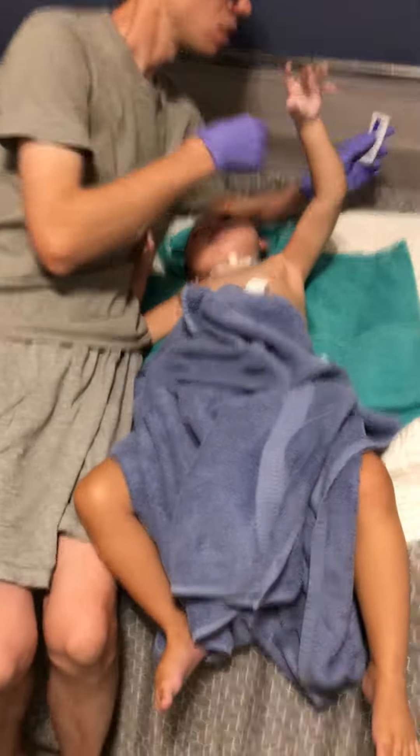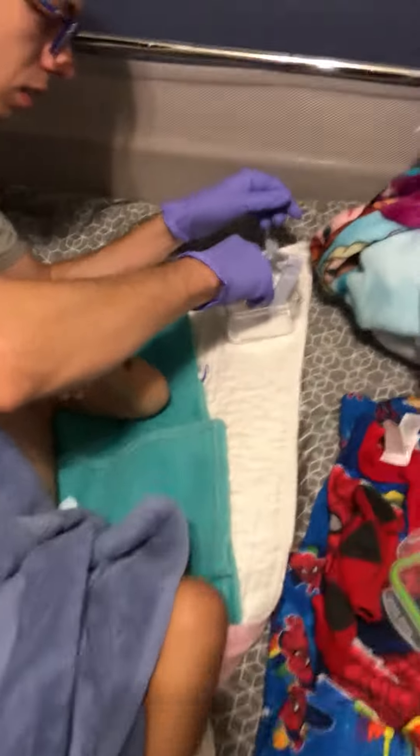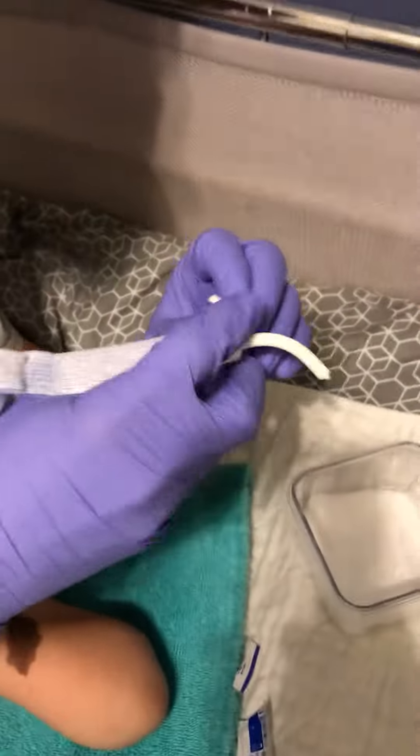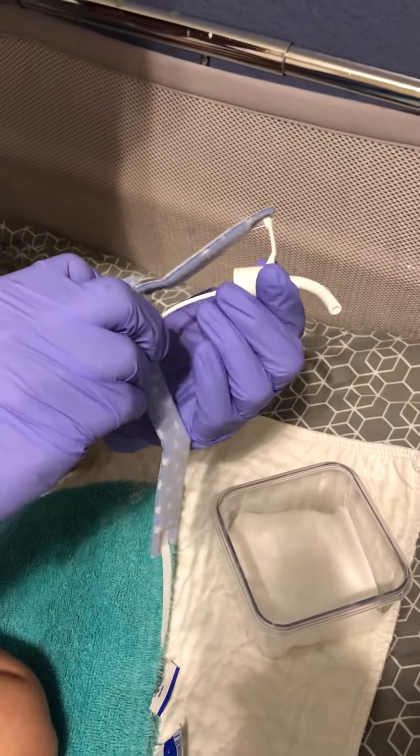We're here with Mr. Lua and we're going to change this trach. This is the lubricant. Then I'm going to get the trach, put the lubricant on the trach. The obturator for the trach is already inside the trach.